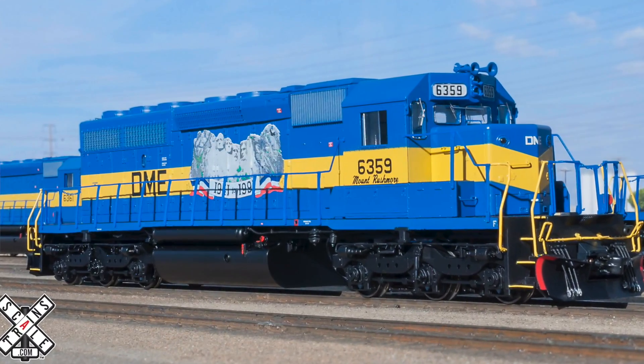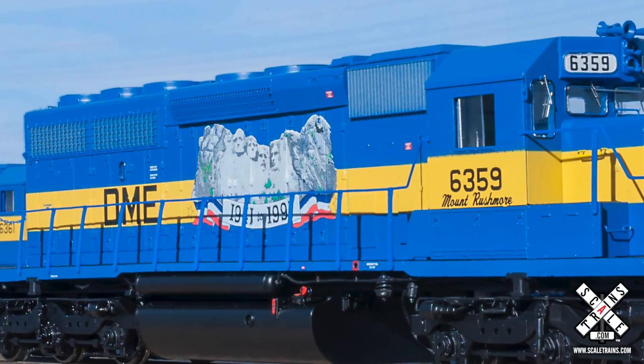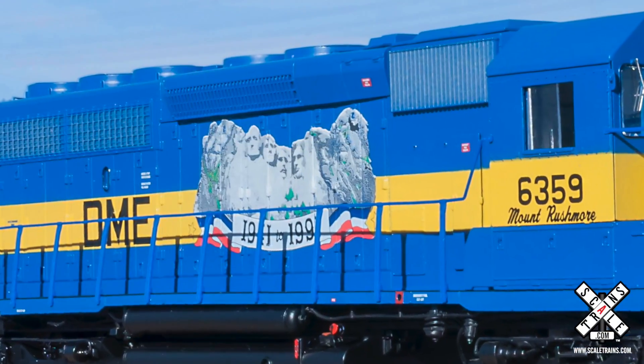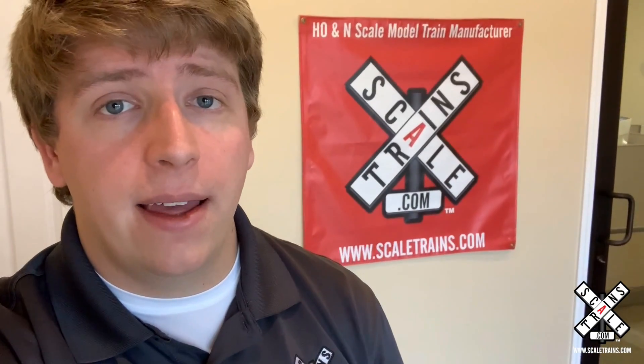This video features the pad printing process, so if you've ever wondered how model railroad companies are able to print those finely detailed logos — whether it's a heritage unit or a commemorative locomotive like the DM&E SD40-2 — the DM&E Mount Rushmore units are really cool because they commemorate the 50th anniversary of Mount Rushmore. It's a great way to celebrate our nation's history with your HO scale model railroad.